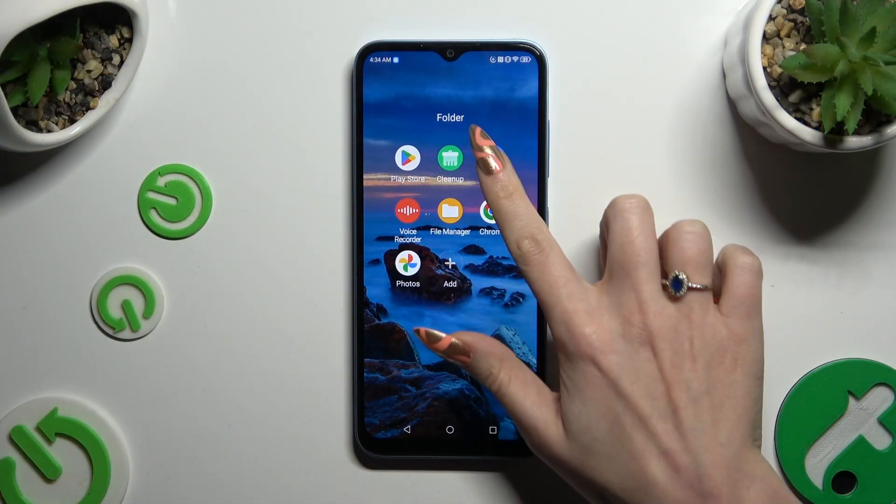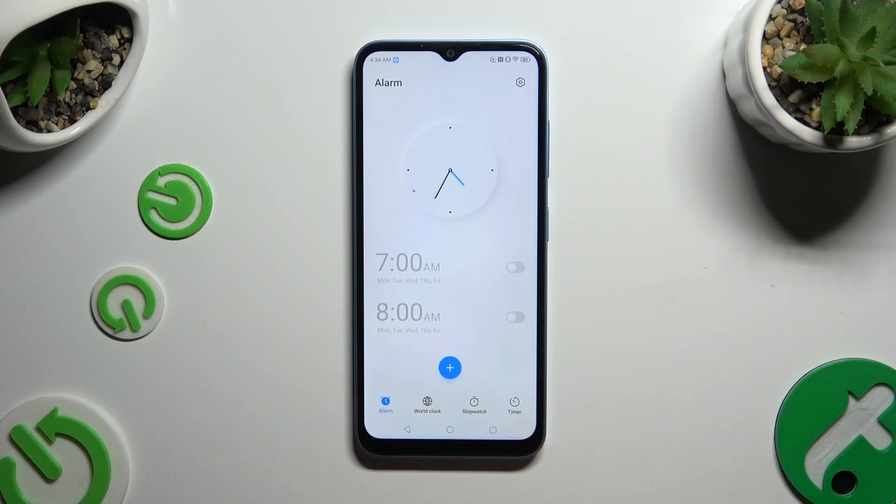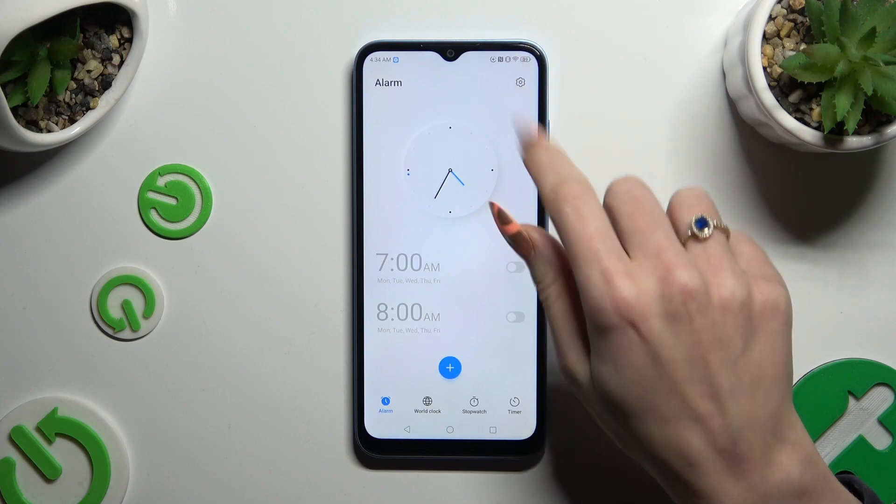Start by opening the Clock app and tapping on the Alarm section at the bottom left corner. Now, before doing anything, hit the gear icon at the top right.